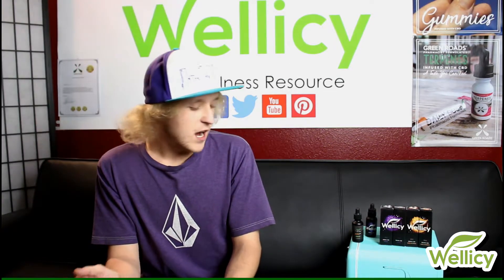When it comes to vaping CBD, you're going to find it is predominantly CBD isolate. However, there are products with full spectrum, such as the Green Road CBD terpenes oil, which is vapable and has the full spectrum in it — meaning it has all the other cannabinoids. But we will get to that in a little bit.